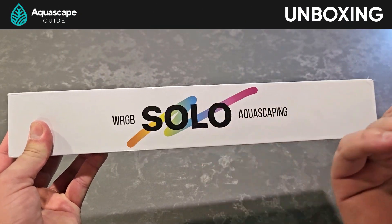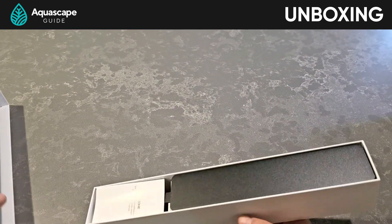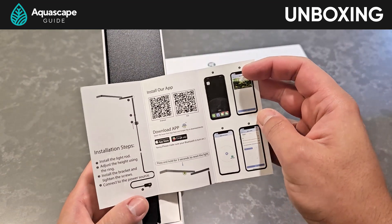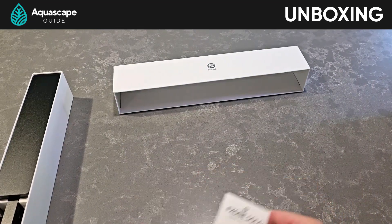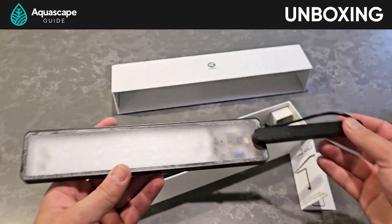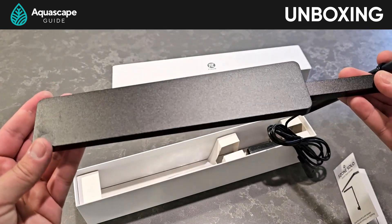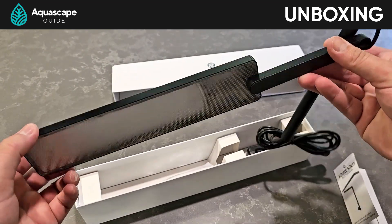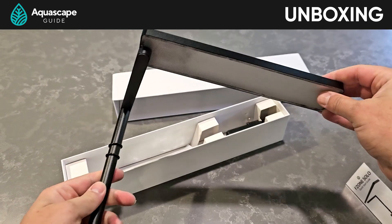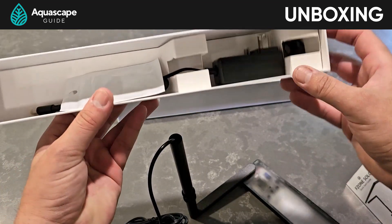So it comes in this cute little box, and on the back it shows an energy rating — that looks promising. It says something about using 25 kilowatts, so I'm hoping this little thing packs a punch. Just like their bright light, there's a little manual on how to download the app and set everything up. And oh man, I'm getting excited — look at this, it's really slim. That's awesome. The bottom of the light has a little textured diffuser on it, kind of like the bright light. It feels like it's made out of really lightweight aluminum, so it won't break the glass on my little nano tank.